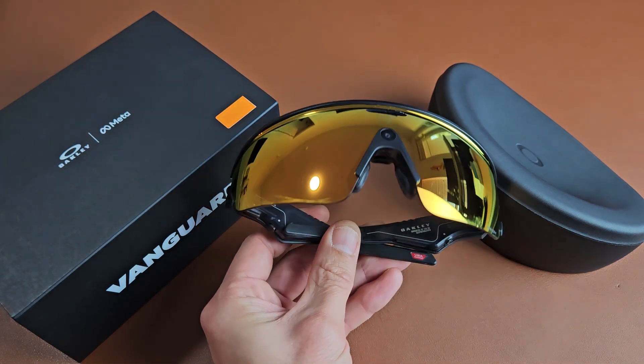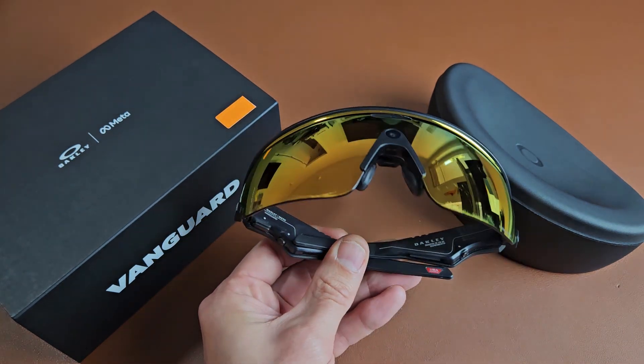Here are the Oakley Meta Vanguard Smart Glasses. I'm going to show you how to set this up step-by-step.